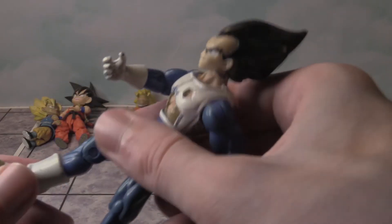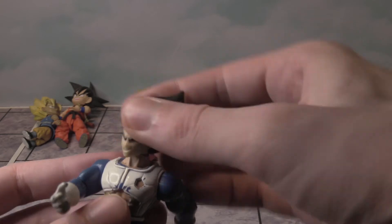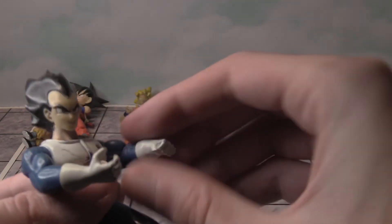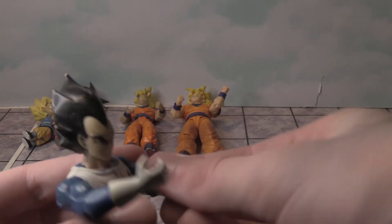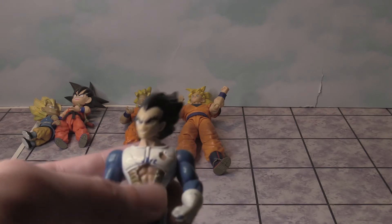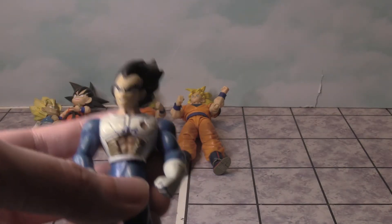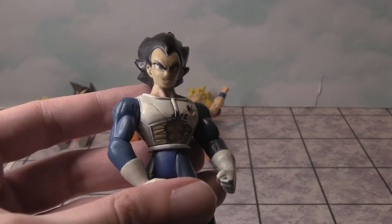You can bend the knees, feet go left and right, and the head goes left and right but not up or down. I can tell this is the same line of figure because it's doing the same things that the adult Son Goku figure did.